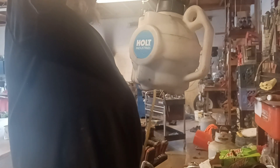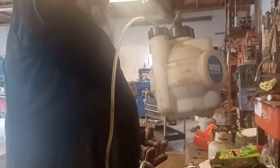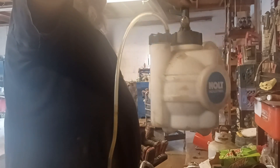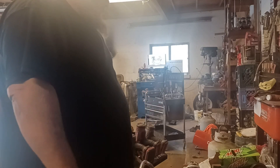Then we have this one — this is for doing brakes. This is my bleeder. It's a Holt brand. I use this thing all the time. You can actually tell when these are empty. I do brake fluid transfers with it.